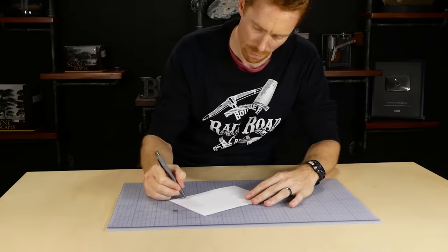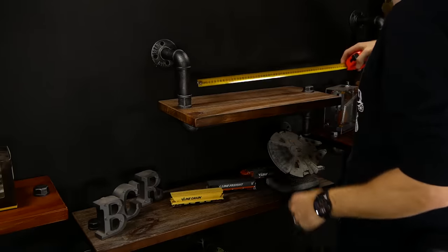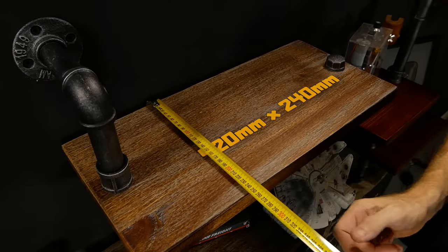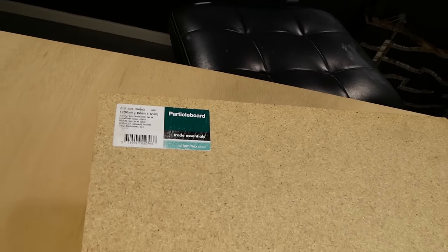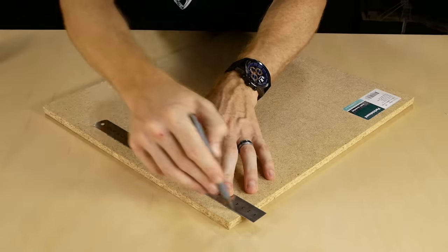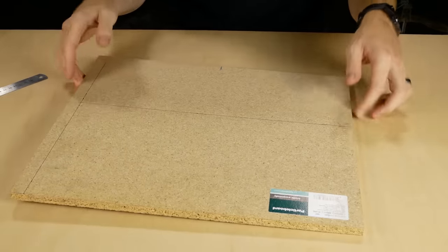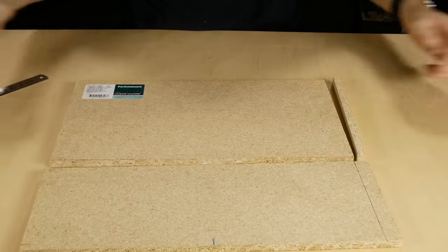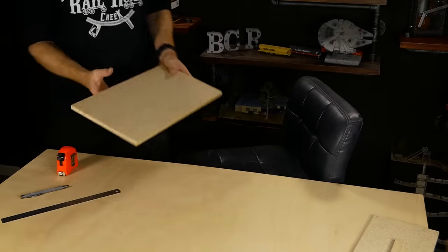All good models start with a plan, and the plan for this model is to occupy the shelf behind my workbench. With a couple of quick measurements I'm ready to cut the baseboard. I'm using some leftover particle board for the base, but any rigid wood or foam base would work. However, be aware that the resin used for the water will heat up as it cures, so a wooden base is probably a safer option.